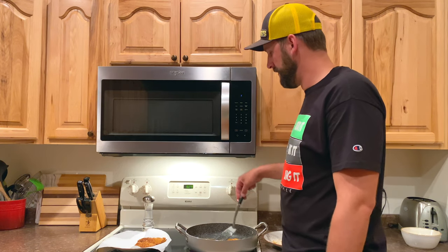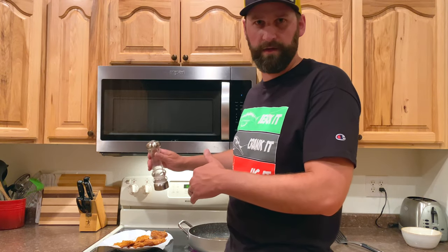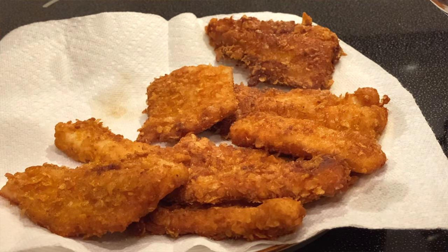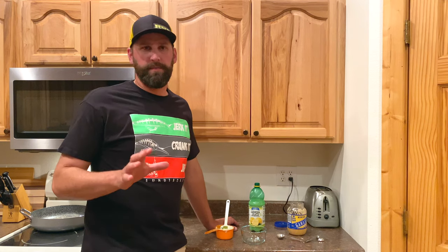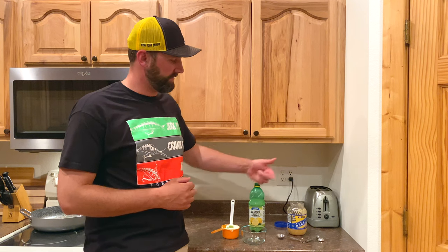These are about done — it's been about six minutes total, three on each side. We're going to take these out one by one, drain the oil off, and set them on a plate with a paper towel to soak up the oil. Another critical step is salting the fillets as soon as they come out. They do have some seasoning on them, but I like to add a nice dash of salt over the top to help soak up that oil and give them a nice pop when you bite into them — that's one trick that makes these things taste really, really good.